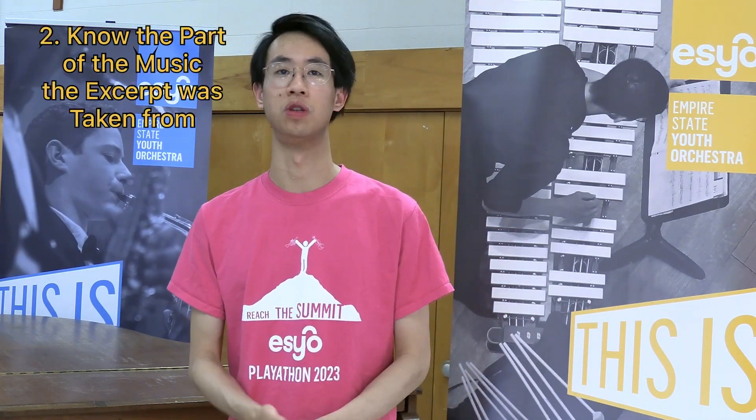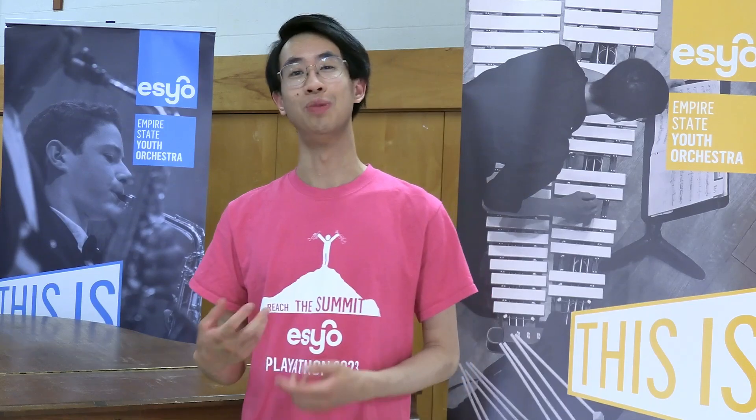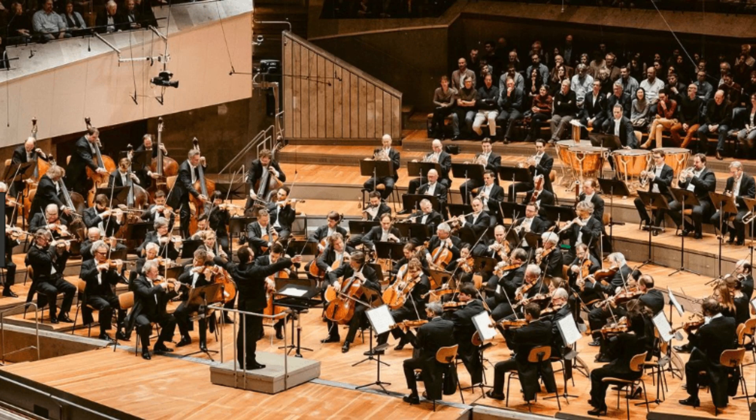Excerpts, when played on their own, are frequently bland and uninteresting. However, we must understand that they are parts of a whole — critical puzzle pieces that make up a musical work. Therefore, in order to play an excerpt well, one must know the exact part of the music where the excerpt is taken from, or if that's not possible, what the music may sound like as a whole. When playing, you must feel as if you are part of the orchestra even though you are the only one.